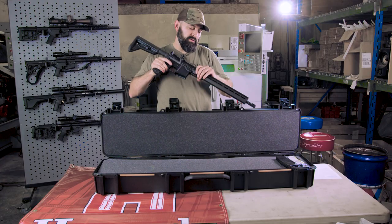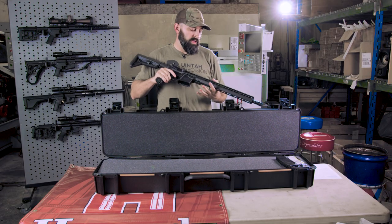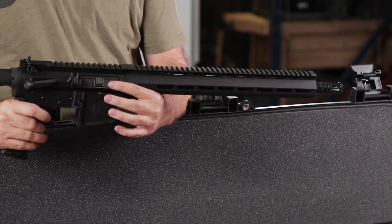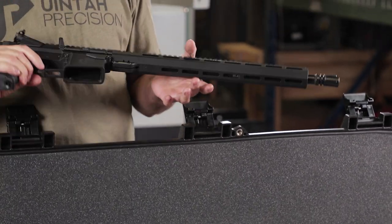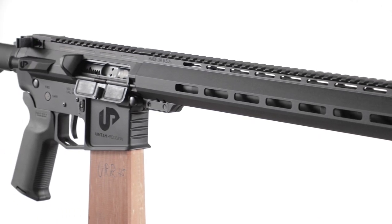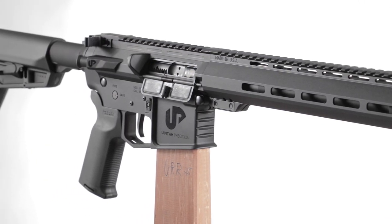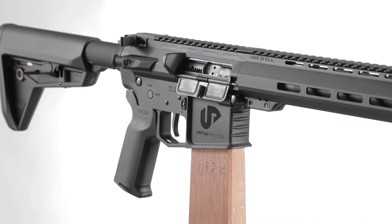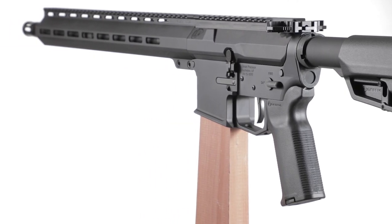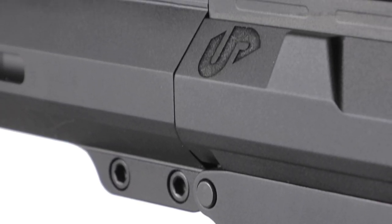To start out, we'll begin with the barrel and front end of the semi-auto upper. Preferred Barrel Blanks — they're who makes our bolt gun barrels — and we reached out to them. They are the ones who are going to be producing our gas gun barrels as well. It's the first for them, but they produce very high quality barrels, so this thing's a shooter. It is a 16-inch 416R stainless barrel, again in 223 Wylde.